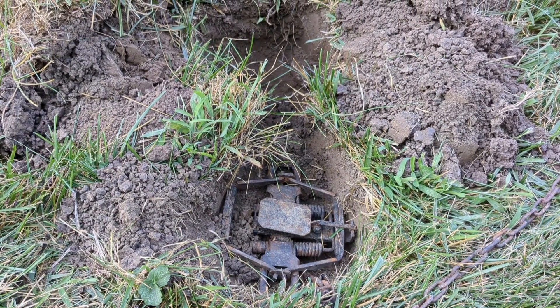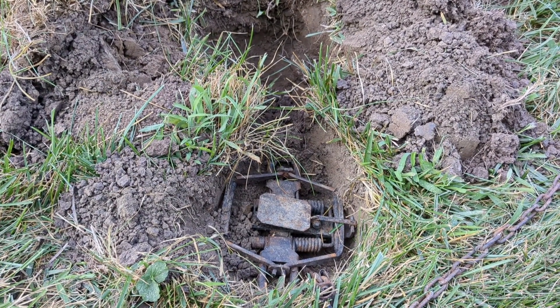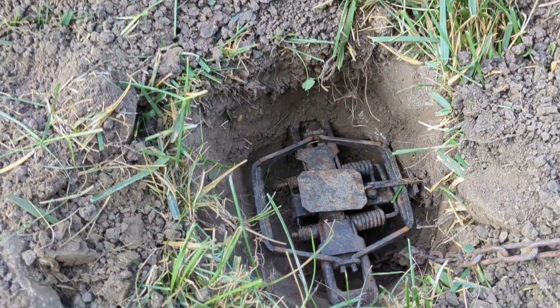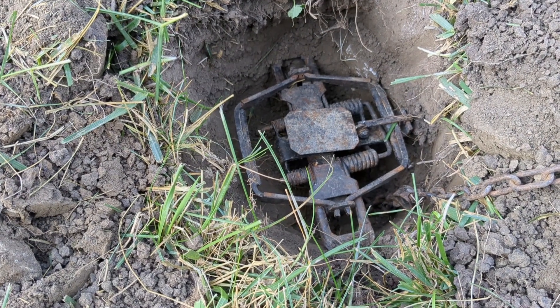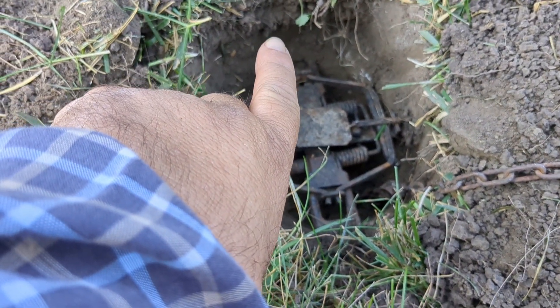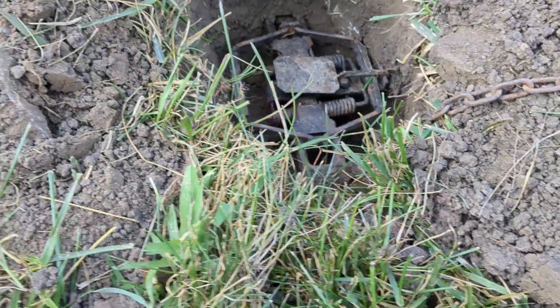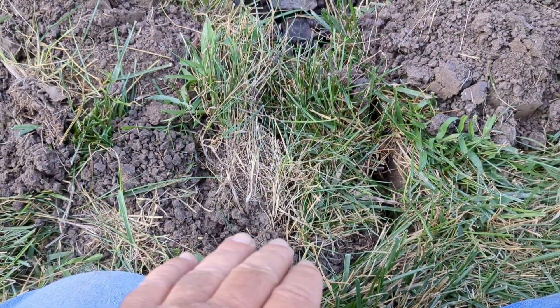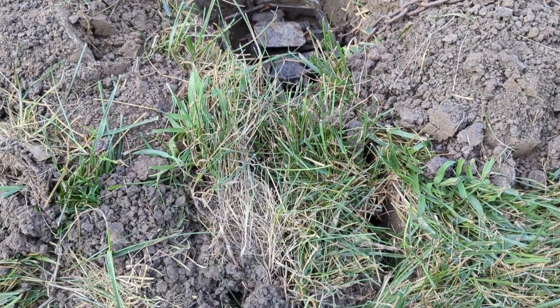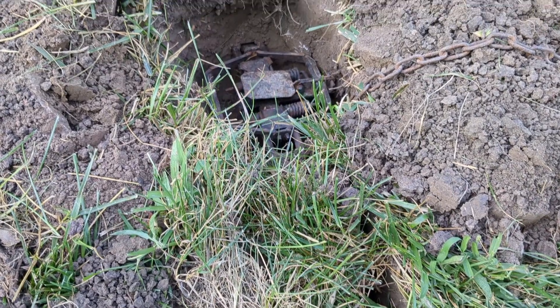Now we'll set it up the way that I normally set it and show you that. This is the way I use the set: the trap goes down in the bottom of the hole, and then you put a hole off in the side where your bait and lure goes. You leave the front wide open for the coyote to come in and step down. That's the way I use the set.